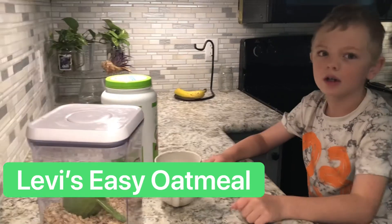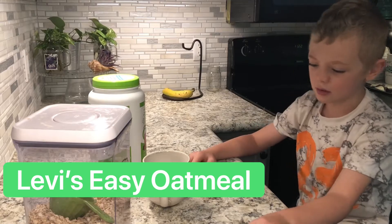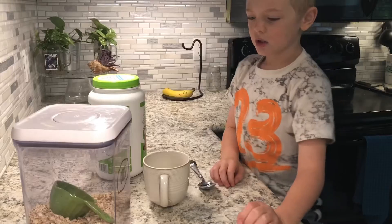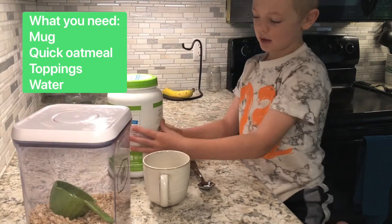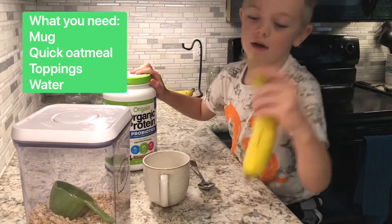I'm going to show you how to make oatmeal that kids can make in the mornings. Make sure you wash your hands before you start. You need flavors that you want — I'm using organic protein and a banana.